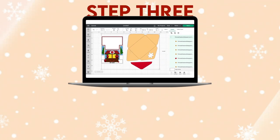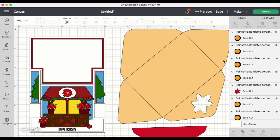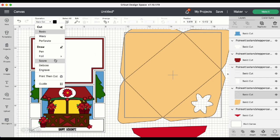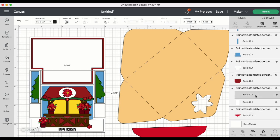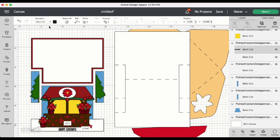Step 3: Convert score lines and any text. Now that the file's been brought into Design Space, we can go ahead and ungroup the design. We need to do some converting of some of the score lines, so let's scroll down the Layers panel and find the envelope. Highlight the score line, come up to the Operation menu and change that to Score. Highlight the group and attach. Do the same thing for the Card Base. And lastly, we need to change the Sentiment layer. Find that text, highlight it, come up to the Operation menu and change that to Pen. You can change the color if you wish right here. Then highlight the group and attach.